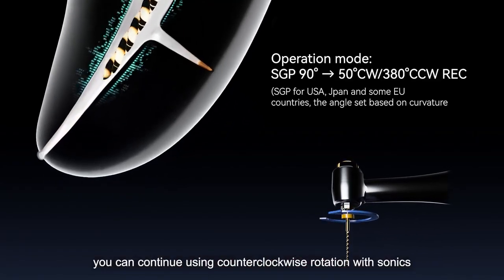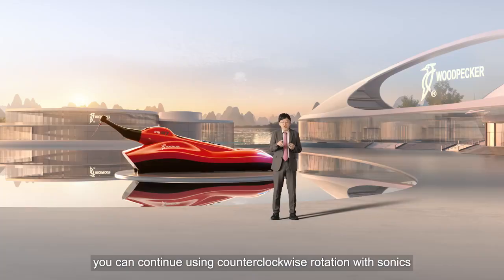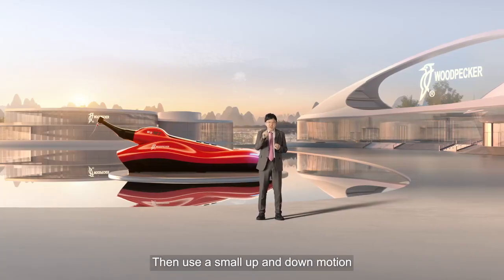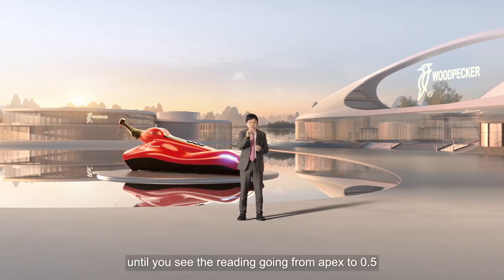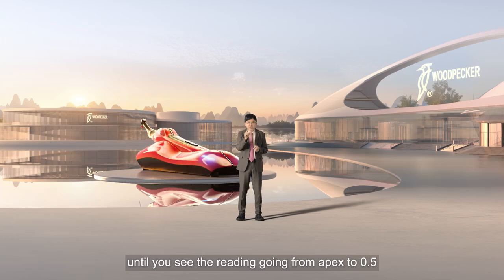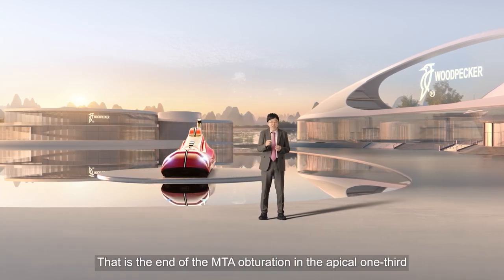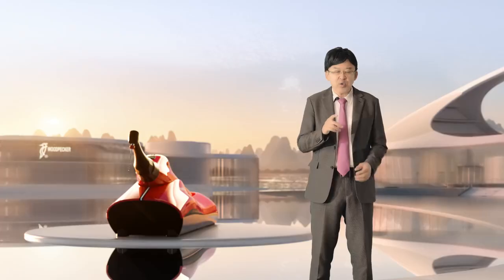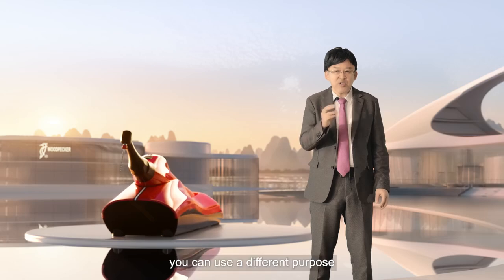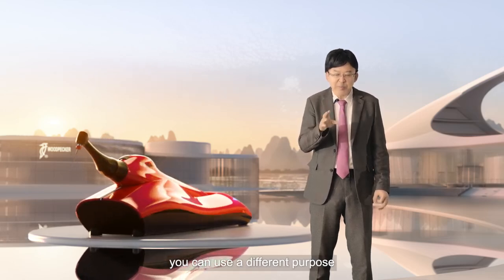If you don't have voids, you can continue using counter-clockwise rotation with sonics. Then use a small up-and-down motion until you see the reading going from apex to 0.5. That is the end of the MTA obturation in the apical one-third. With T-Mode Plus, you can use it for different purposes.